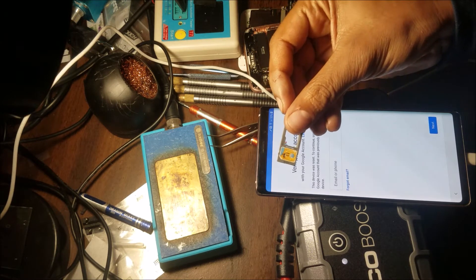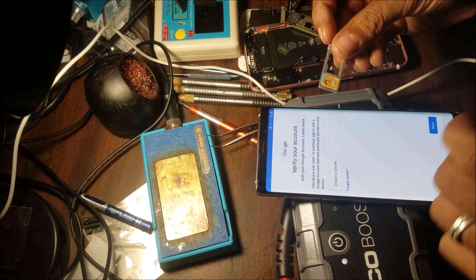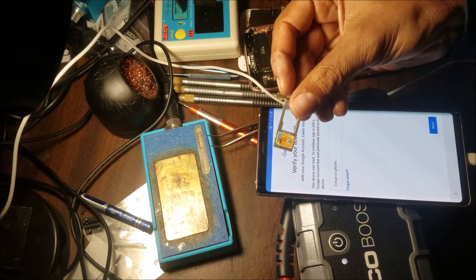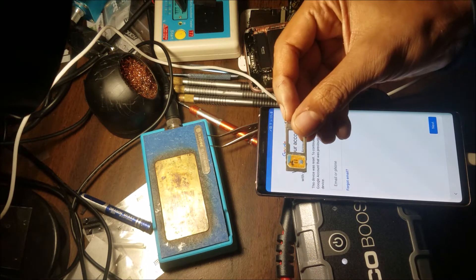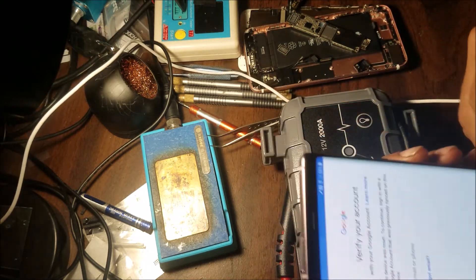We're going to need a SIM card with the PIN code, or a SIM card that is completely disabled and asking for the PUK code, like this one.